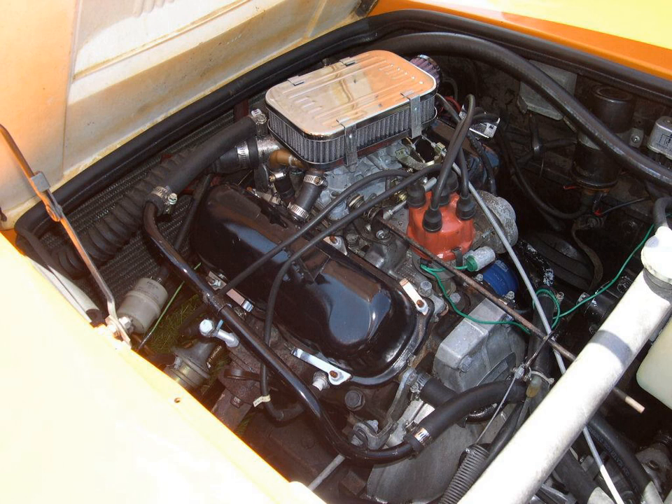In modern cars with V-8 engines and variable displacement technology, the engine will enter V-4 mode during light-load conditions such as highway cruising. This technology is known as Active Fuel Management in the Chevrolet Corvette and Multi-Displacement System in the Dodge Challenger.